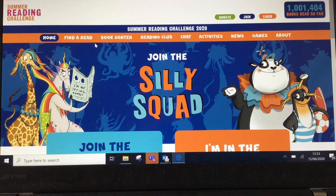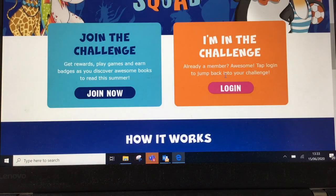To join the summer reading challenge this year, you need to go to www.sillysquad.org.uk and if you scroll down the page you can join now.